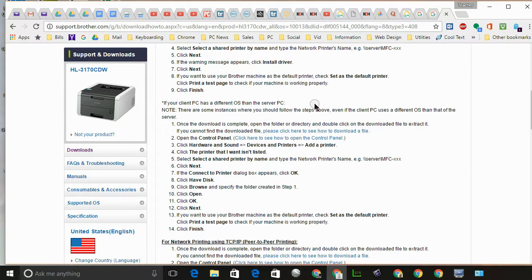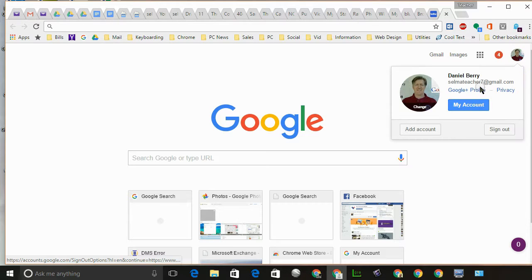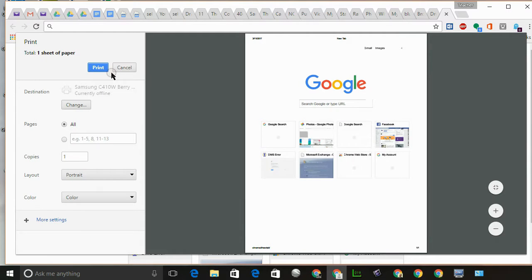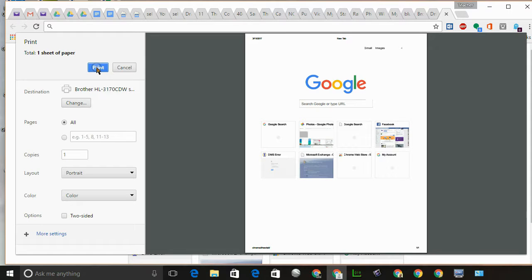Now that you've added it to your Windows machine, you want to add it to your Google account. Step one is to log into your Google account — open a new tab and make sure you're signed in. Then press Ctrl+P. In that window, click Change, and there's the Brother printer listed under Google Cloud Print.